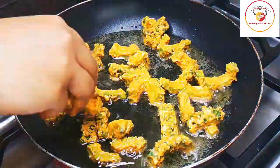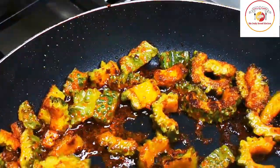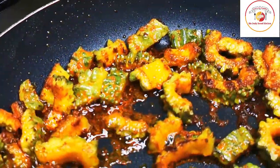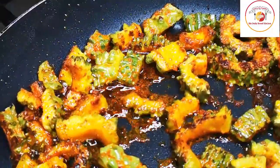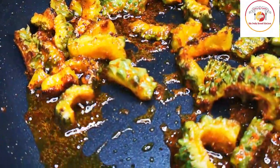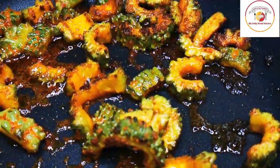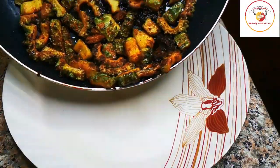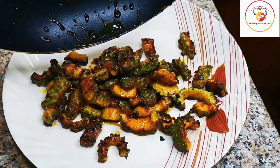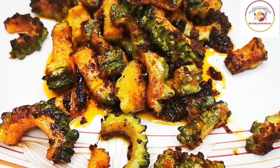Here I am frying the karela - not too much, around 50 to 60 percent of the cooking should be done in the oil. I have used wood-pressed oil; you can choose any oil you prefer. You can see it is not too much fried - it is slightly about 50 percent cooked. This is the perfect stage and it is ready to set aside.